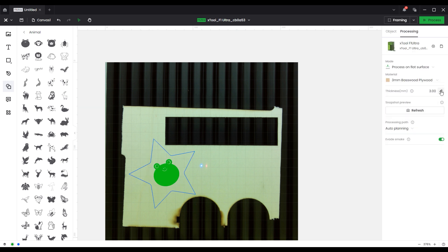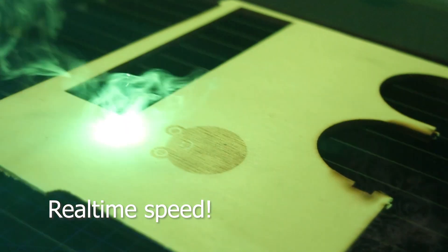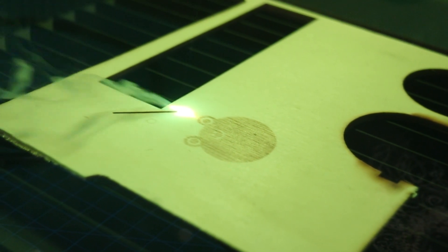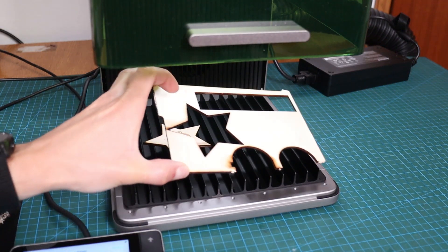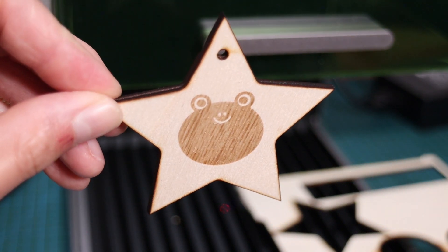By pressing the autofocus button, the machine automatically adjusts to the correct height. Thanks to the Galvo system, this machine has no moving parts and can engrave at very high speeds. With the 20-watt blue laser module, it also cuts plywood like butter. The result looks good, and the cut is nice and clean without charring.